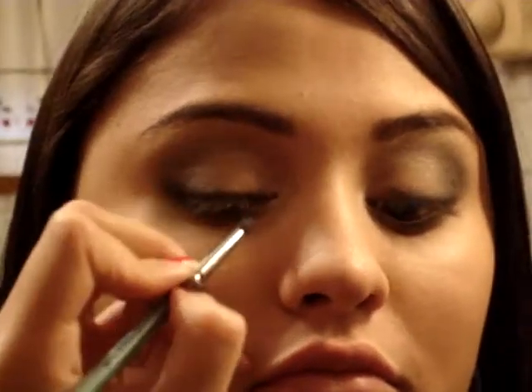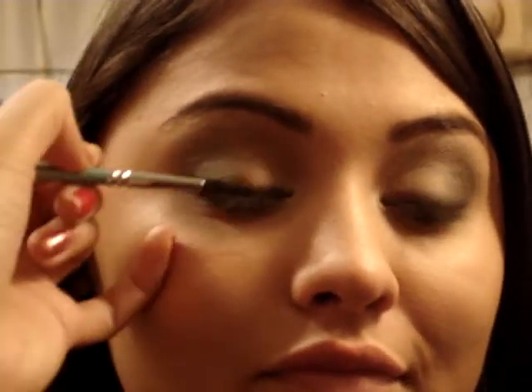Just smudge it side to side. Look up and make sure it blends in with the green.